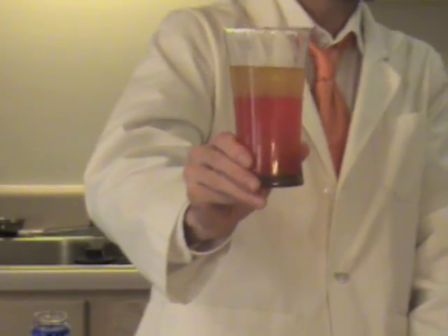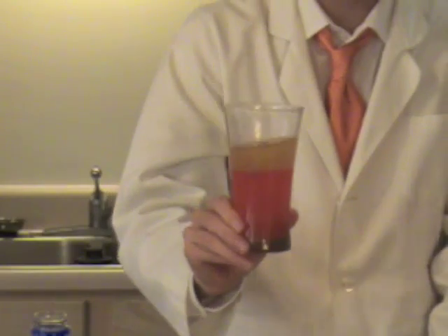This happens because these two substances are immiscible, which means that they don't dissolve into each other. I hope you enjoyed learning about immiscible properties in liquids today. We look forward to seeing you here next time on Battery Kids.